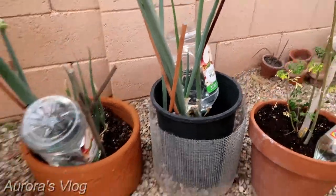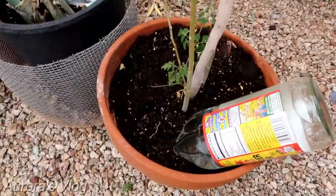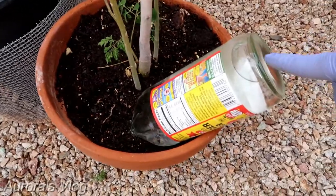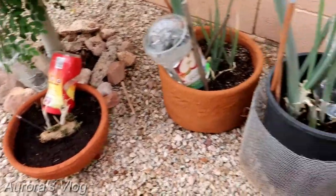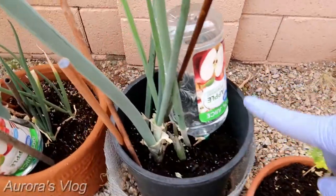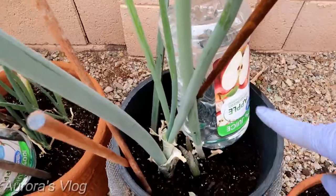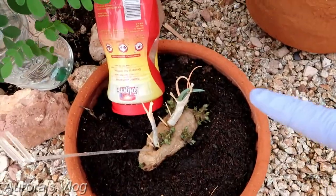Let's take a look at the whole setup. I have the Moringa here and I used the cider vinegar bottle. We will get back to it tomorrow to see how much water has been released. I started with a full bottle of water, and I used the coffee bottle for the potato since the potato does not need much water.